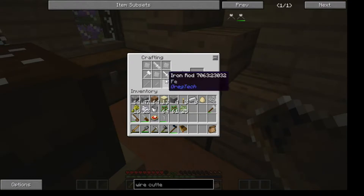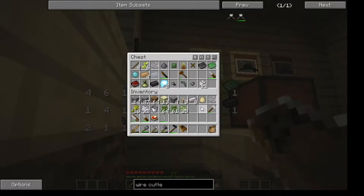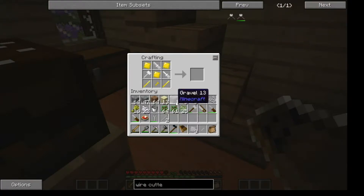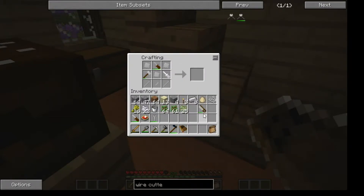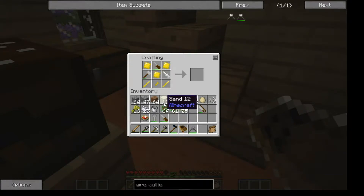Screw. I need the screwdriver, which is up here. Let's try this again. So the rods go here, the plates go here, the screw goes here, the file goes here, the hammer here, the screwdriver here. And that's the wire cutters.